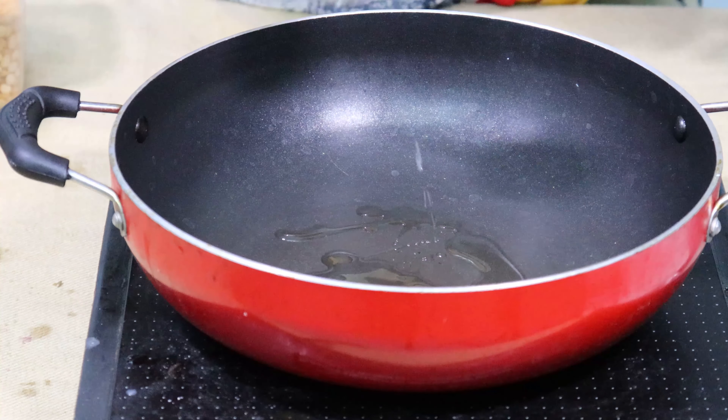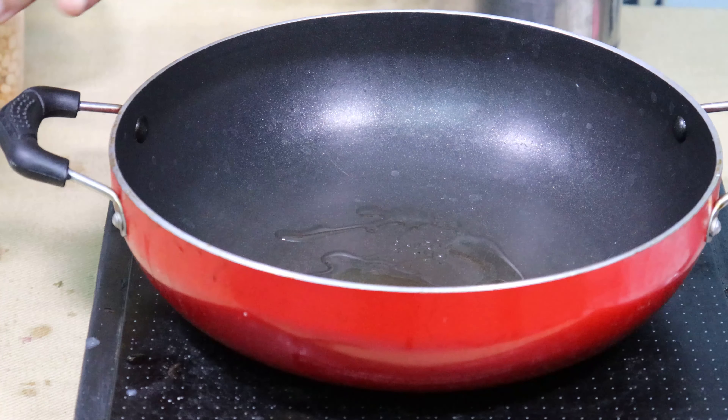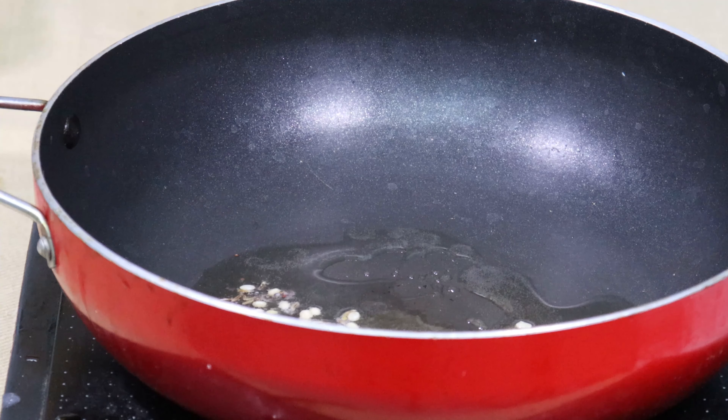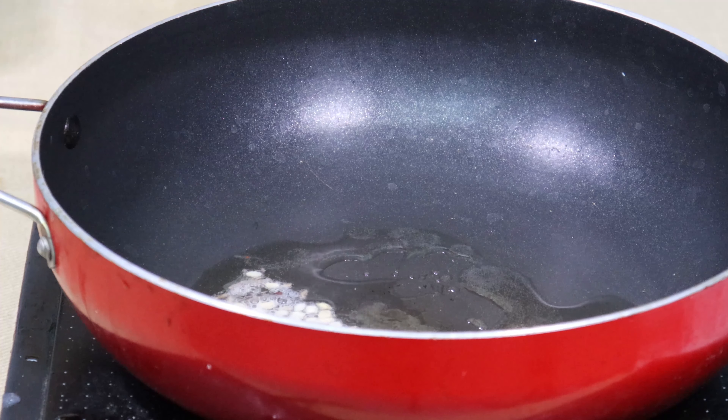I put a spoon of oil. You also put a spoon of ghee. It's a little heat. Then I put a spoon of oil, then we add 1 teaspoon of noodles.